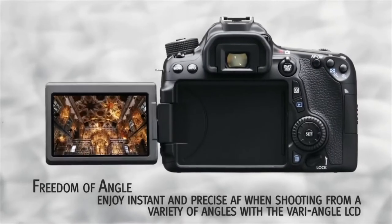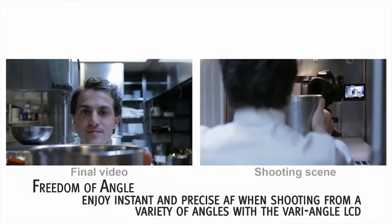Battery performance is also quite strong. It boasts an impressive battery life of 920 shots per charge.